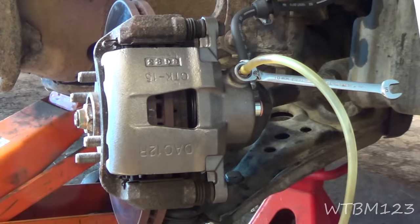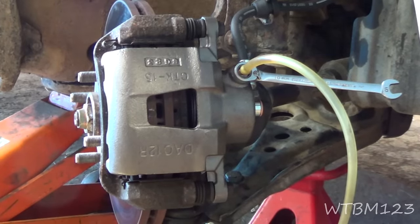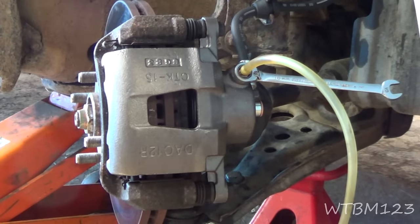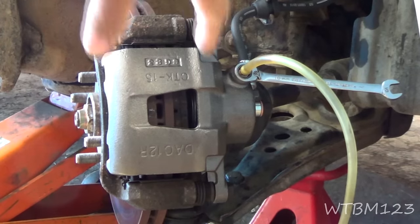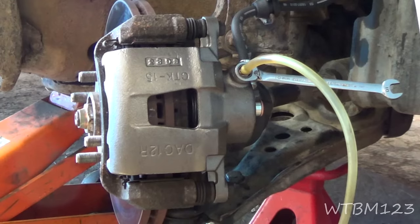I've closed the bleeder off and put the cap back on the master cylinder. Now I don't get in the car and push the brake pedal yet, because the piston is pushed all the way back. The first time you hit the brake pedal after doing brakes, you'll need to take up the slack between the caliper and the brake pads.